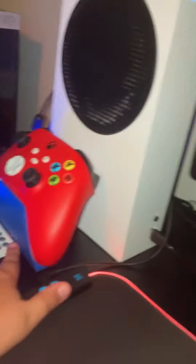Then get a keyboard and a mouse. Make sure you have a monitor, keyboard, and mouse. Also get one of these charging stands for your controllers.